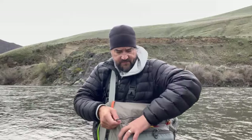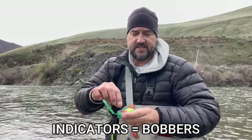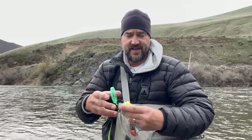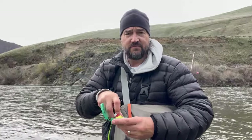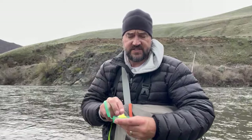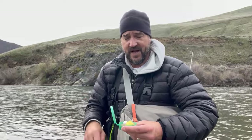I also have strike indicators — essentially, they're fancy bobbers. What sets these apart from spin fishing bobbers is they're super lightweight, so they don't affect casting. The Oros indicators have been great because they don't tangle the line and float really well. If you need a controlled depth on your fly, that's when you put an indicator on. If you're using a streamer, you're generally not using indicators — you're just stripping that back behind the fly line.